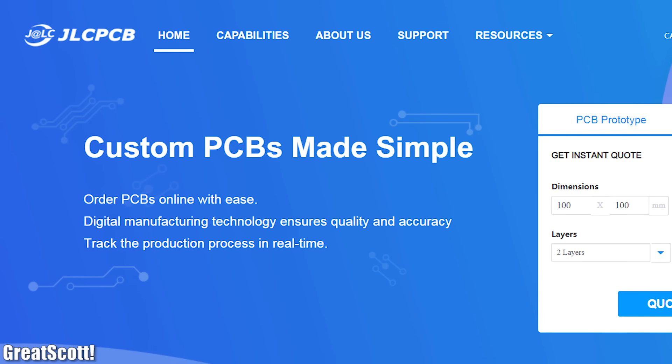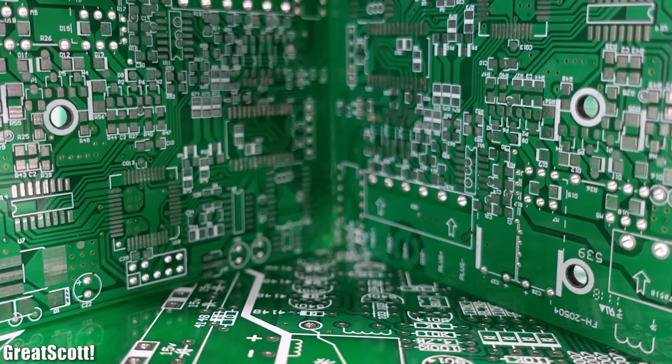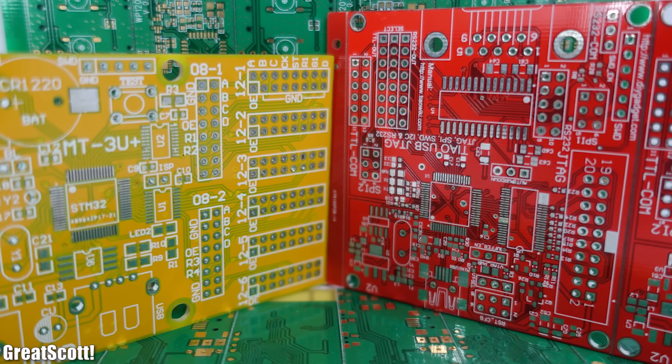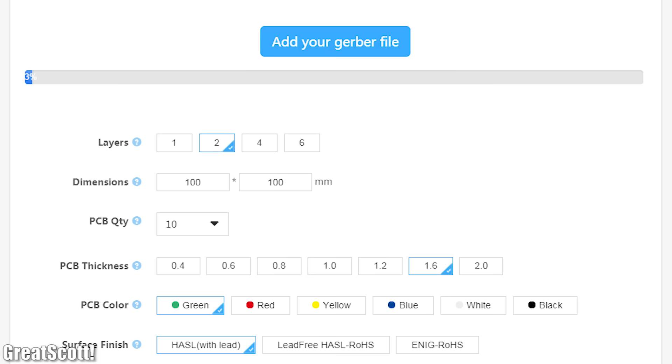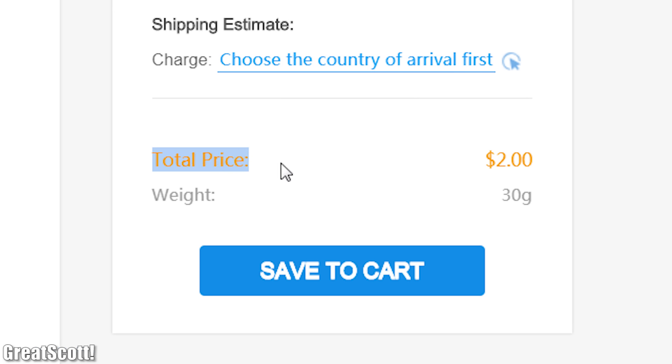This video is sponsored by JLCPCB who produce high quality PCBs for a very affordable price. I used their PCBs in dozens of projects so far and never had any problems with them. So why not try out their service today by uploading your Gerber files and receiving your ordered PCBs sometimes even within a week.